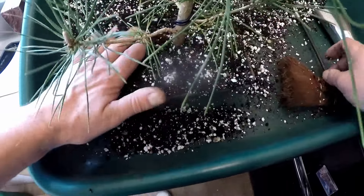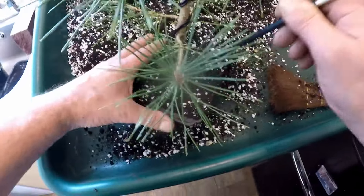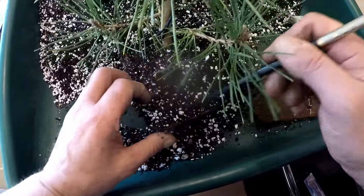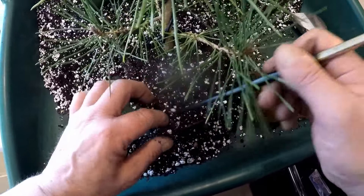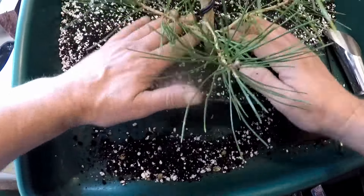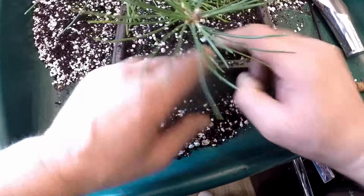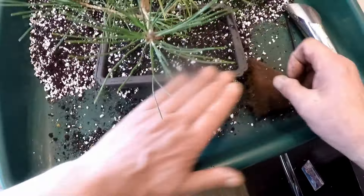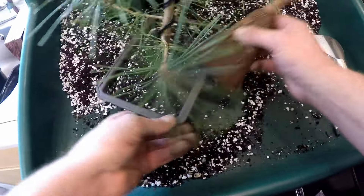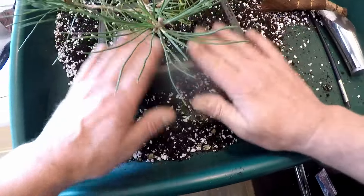Nice firming again. We've got that really nice fibrous root pad near the trunk there. So it's just more the edges, making sure we've got all the roots in full contact with the compost. Just firm that in nicely, making sure there's compost down there for the use of water round the trunk. I think that will fit in there nicely in a sheltered spot.